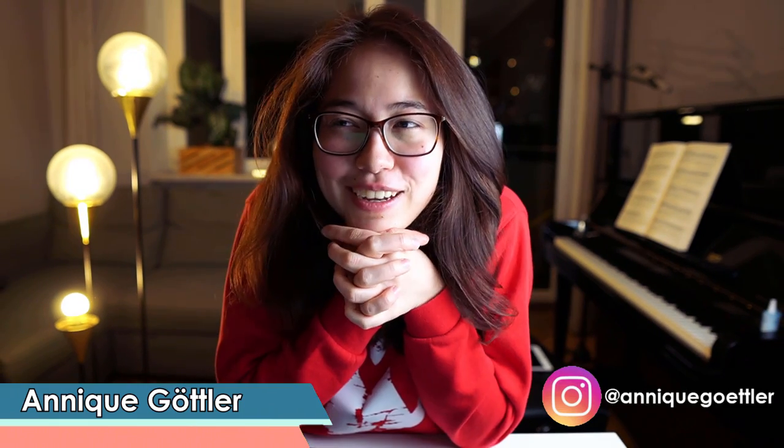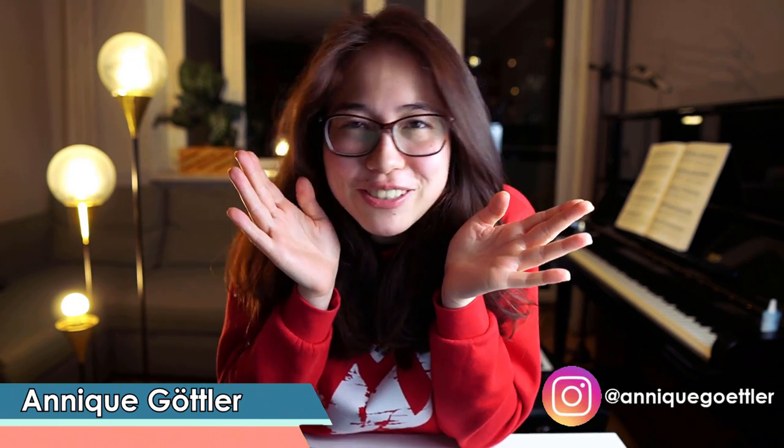Why? Just why? You had all the other fingers free to use, why would you use this one? What's up guys, welcome back to my channel, I'm Annick, I'm a classical pianist, and today it's time to talk about my favorite topic again.